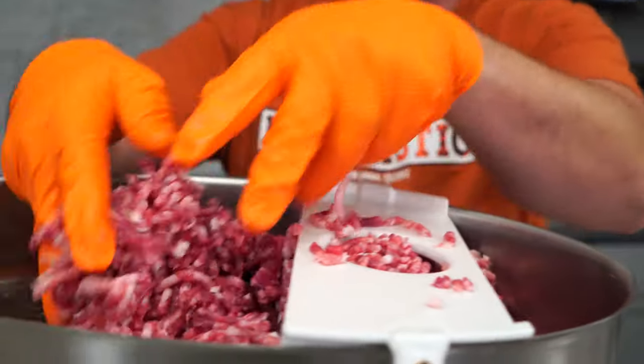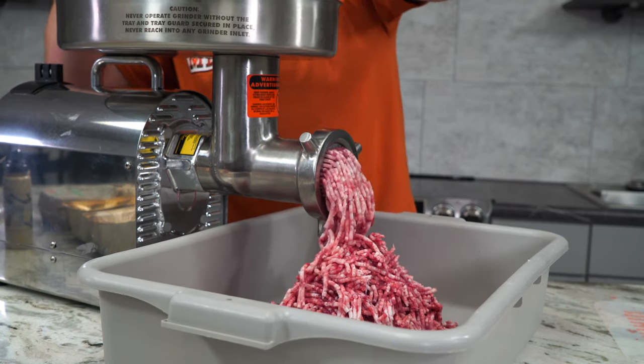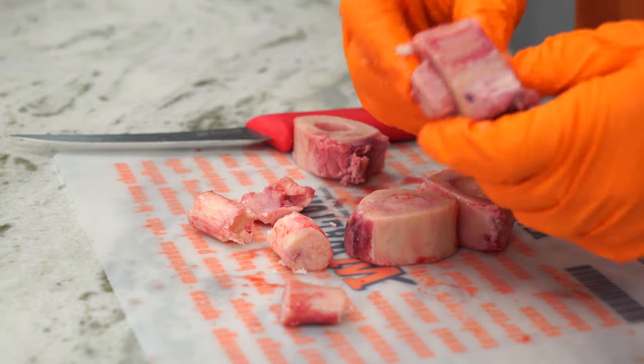I used 70% beef, 30% pork, and just a single package of the bone marrow for about 6 pounds of burgers. Really, really good decision because you could definitely taste that bone marrow in there — much stronger than the time I used bone marrow in the past. Came through really nice.